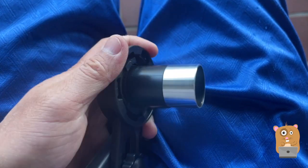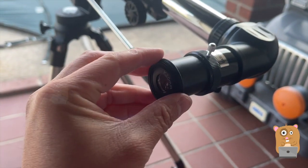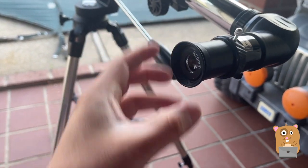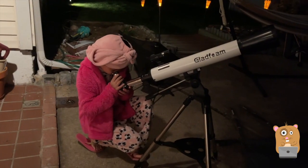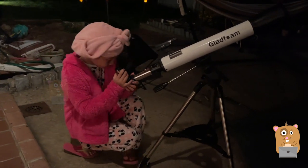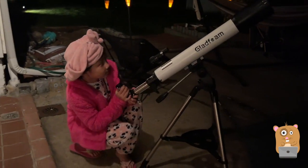And now I'm just going to loosen this a bit, open it up, place it back in there, tie that up. I like this telescope. My kids like it too. I'll place a link to it in the description below. If you guys have any questions, comments, or suggestions, feel free to contact me. Bye.